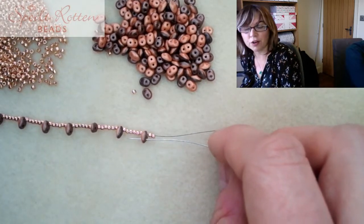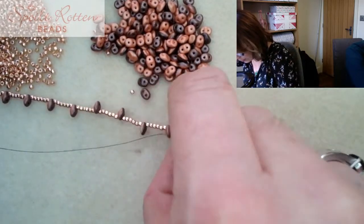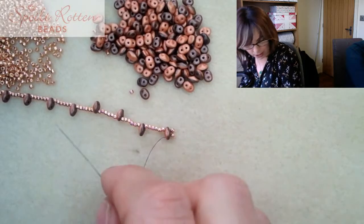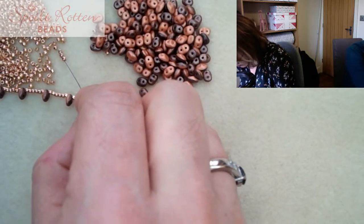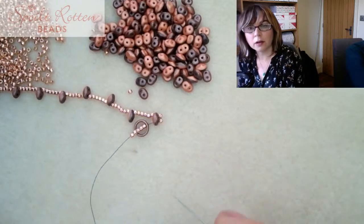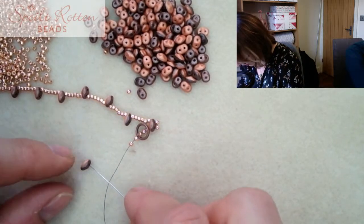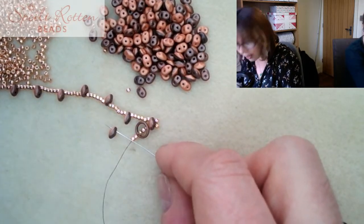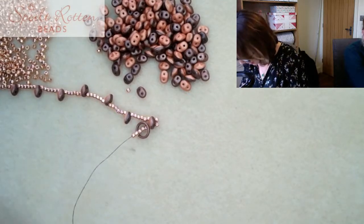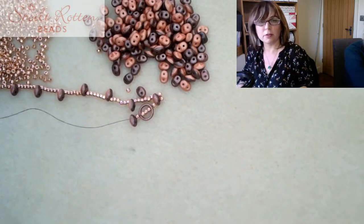Now I'm going to thread back through that super duo, and those beads wrap around the outside like so. Then I'm going to pick up five more size 11s and the ring from my clasp, followed by another super duo. I'm picking them all up from the brown side, not the orange side, so they're all going the same way.